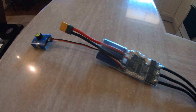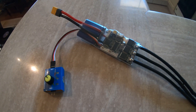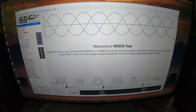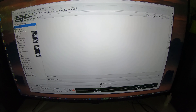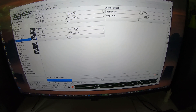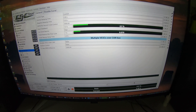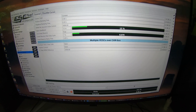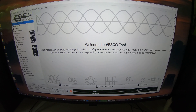Initial idea is to just use a servo tester to control my speed. This just arrived and I'm quite excited to fire it up — though it turns out I'm not going to fire it up immediately. First we need to do a lot of configuration, but luckily there's an awesome tool for these Vesk ESCs with a couple of wizards. I'll run through that and configure the motor and control mode. The Betaflight devs could actually probably learn a little bit from this tool, just saying.